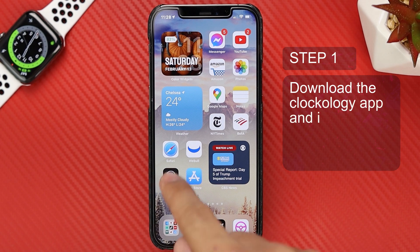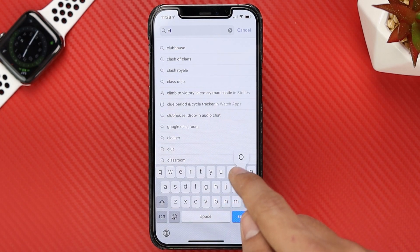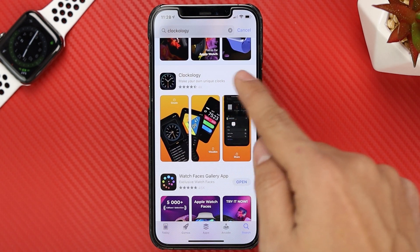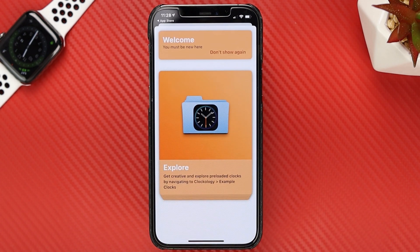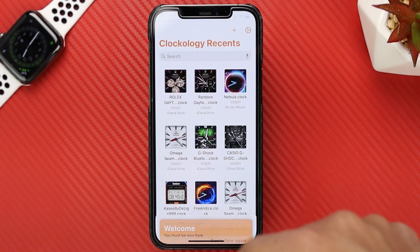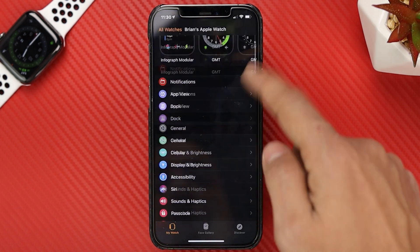The first thing you want to do is head to the App Store and search for an app called Clockology. Once you find the app, you want to download it and install it on your iPhone. Then open the app and the first thing you're going to see is this message that you can swipe down and ignore for now. Once you have downloaded this app, it should automatically appear on your Apple Watch.